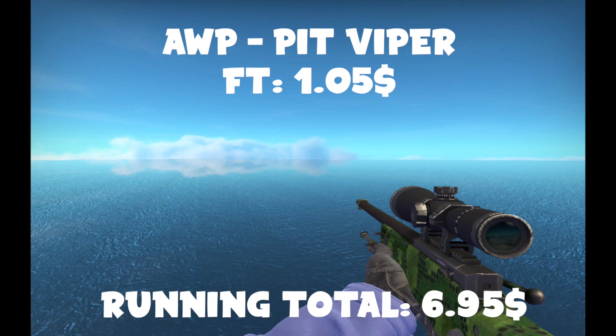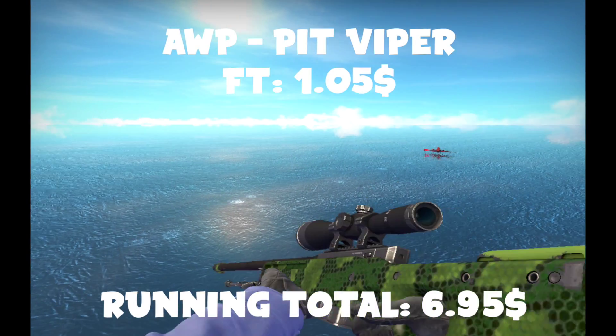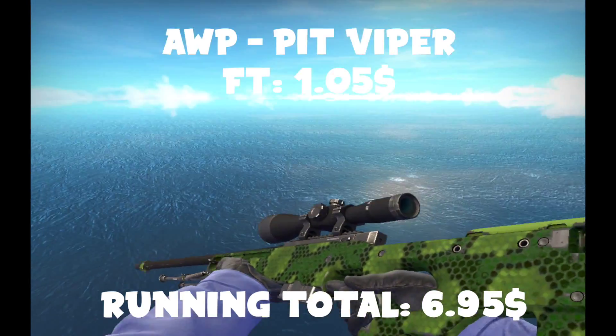A lot of people have, like, battle-scarred fire mesh AUGs — yeah, don't. Please, just don't. Go for the Pit Viper. The Pit Viper's way cooler, am I right? I'm definitely right, I'm always right.